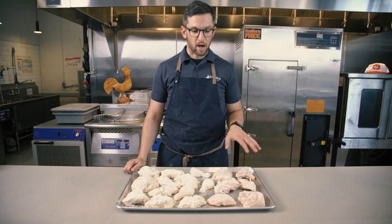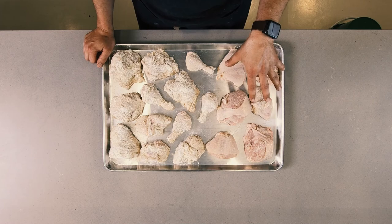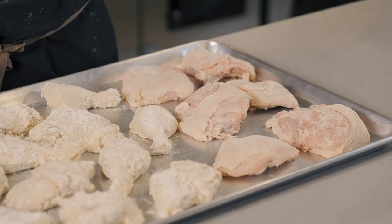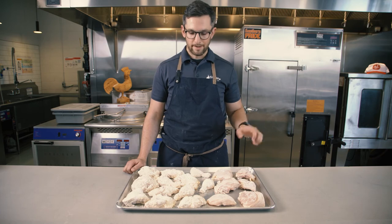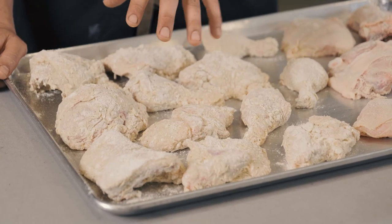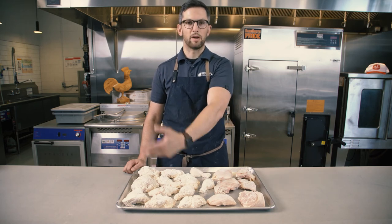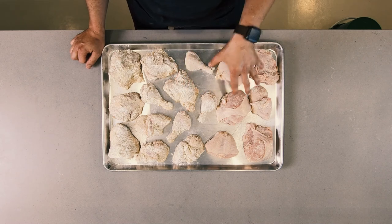That summarizes our coating process and the two different methods. On this side we have our single-coated chicken with just one layer, good to be in the cooler for up to 24 hours — this can be done in the morning before the restaurant opens. On this side we have our double coat, which started with a single coat, then went into the wet slurry and back into the dry. This second part of the process has to be done closer to when you're cooking it — within five minutes of double coating it, it needs to go into the broaster and be cooked. We have seven different coatings proprietary to Broaster Company and to Kendale in Canada, and all of them can be used in both methods.